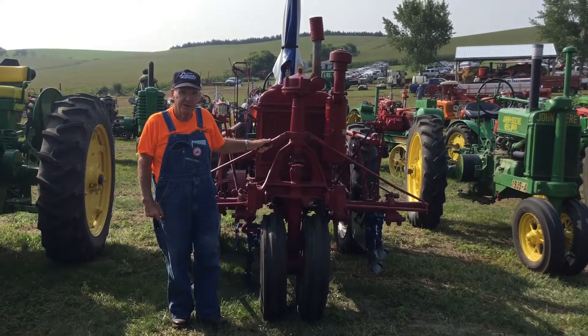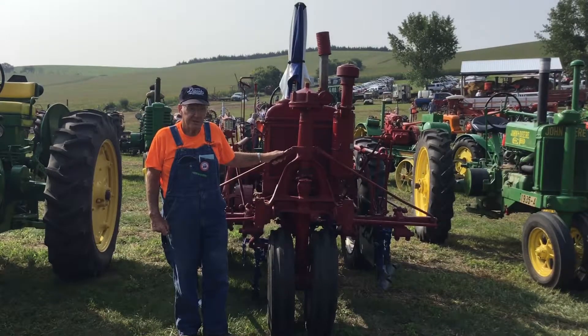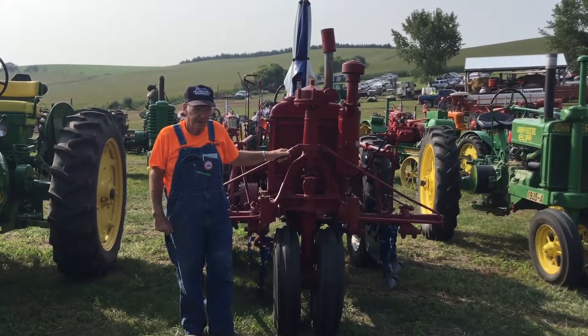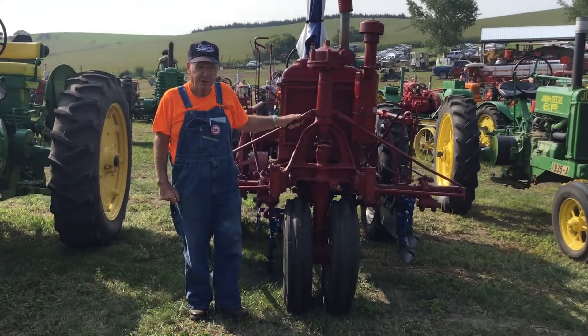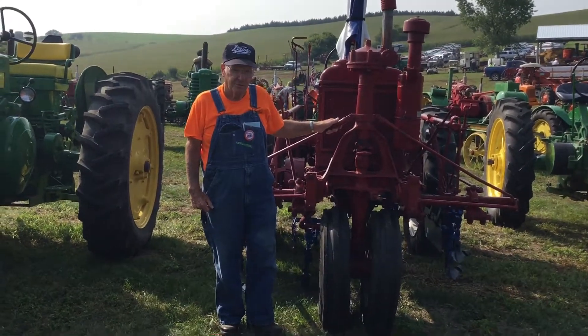My name is John Swanson from Genoa, Nebraska. This is a Farmall F-20, called a narrow tread, because the rear housing is 6 inches narrower than a normal one.